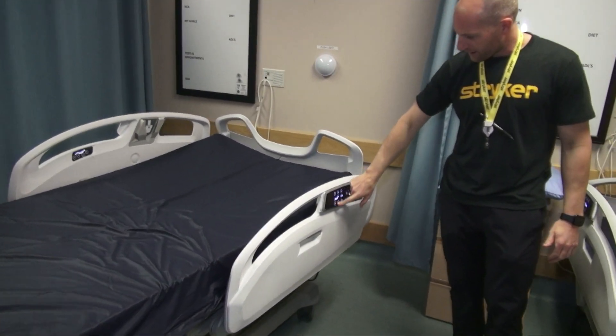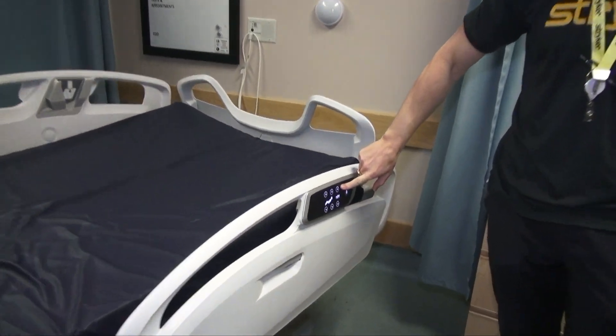There are also some basic controls accessible from the side rails as well.